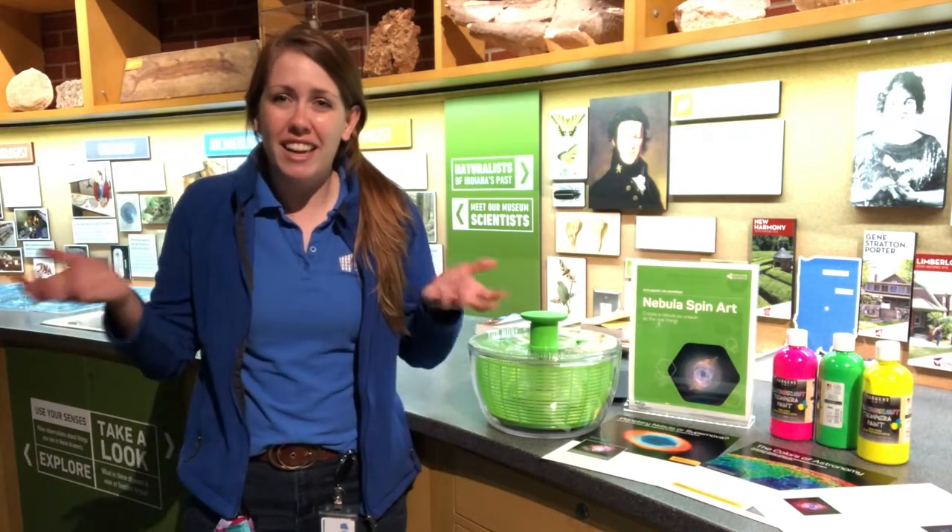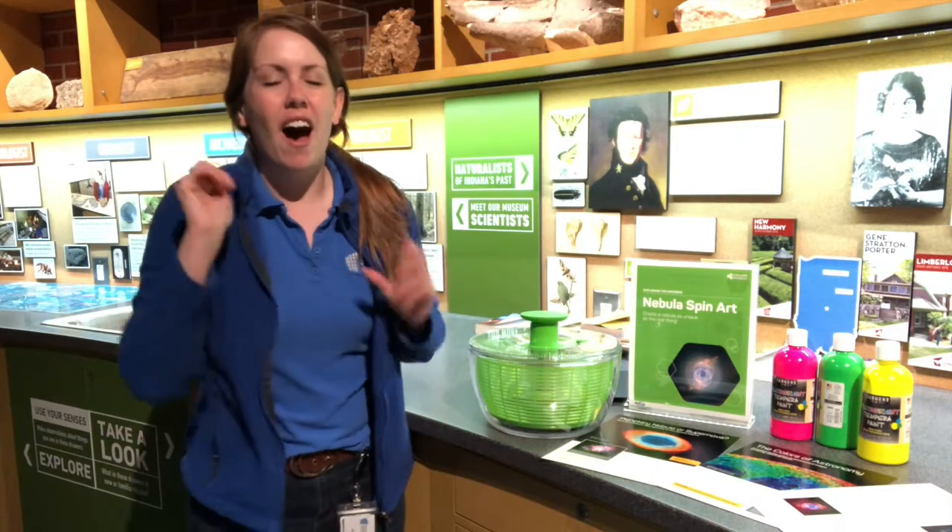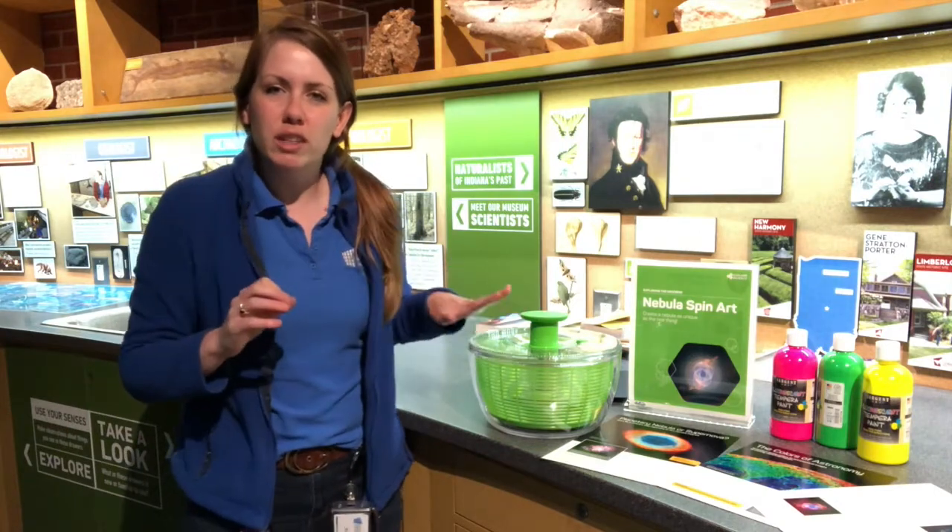Hello everybody, my name is Katie Hunt and I am here at the Indiana State Museum today and I have a challenge for you. I am challenging you to use a simple salad spinner to create some space art, and we are going to be creating our own spin art nebulas today.